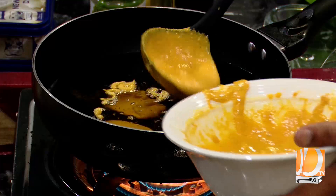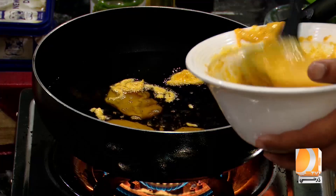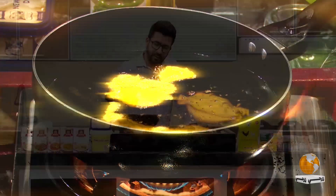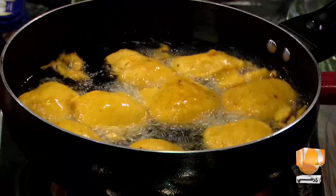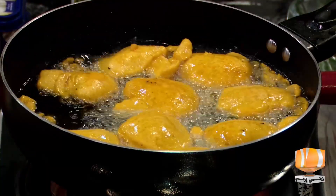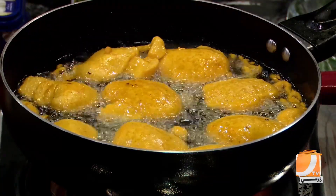This will start to bloom a little bit, and this will start to come up on top. Don't make them very big and don't make them very small. When the color comes, we will remove it. I've made quite a lot. We have made it in a small quantity.